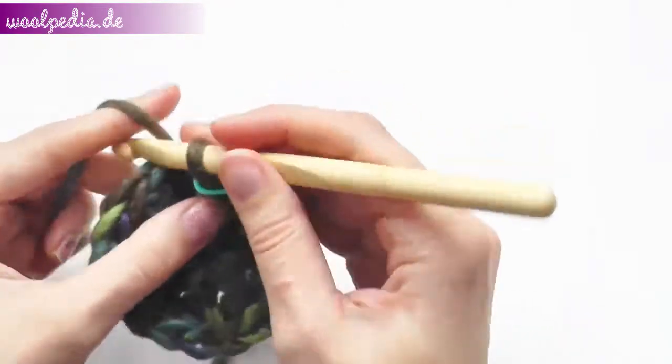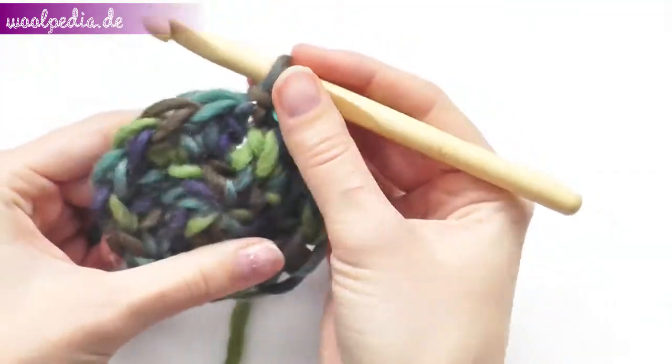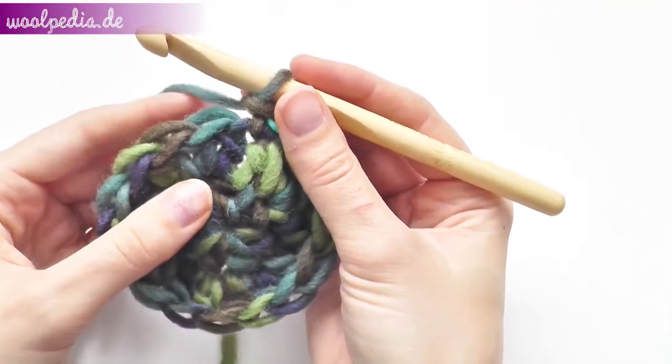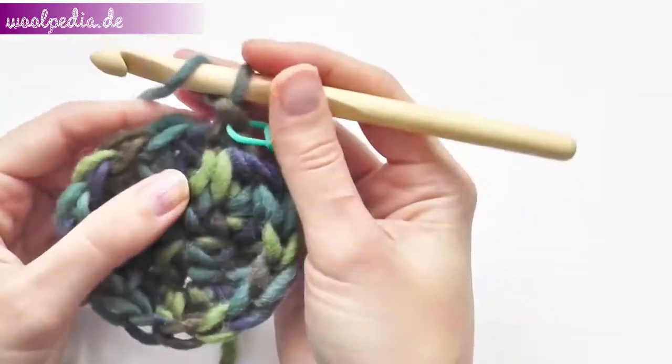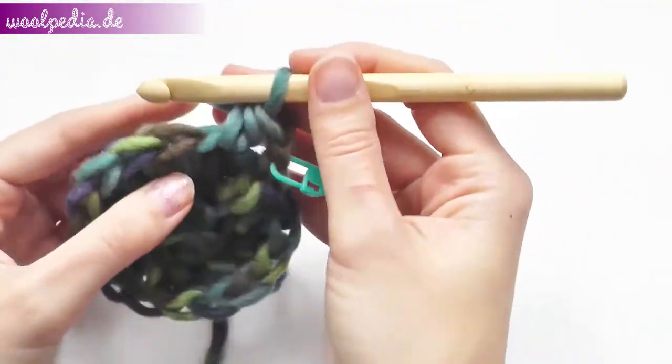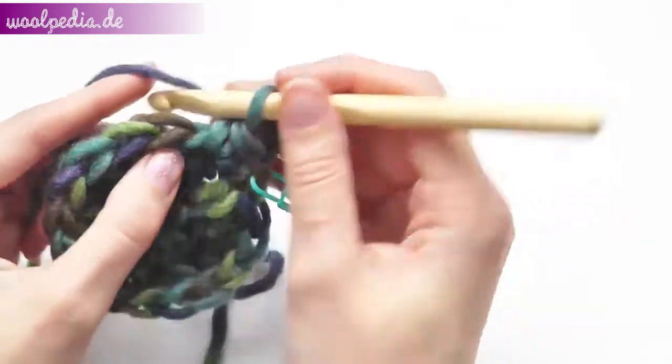Chain one — we are now in the second round. In the second round we will increase every second stitch. Crochet one half double crochet through the next stitch, and two half double crochets through the second stitch.